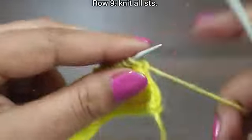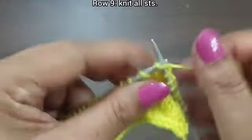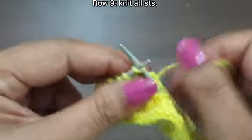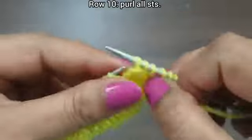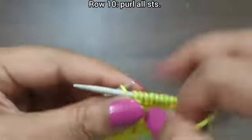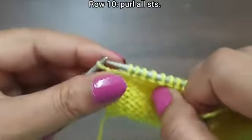Row 9, right side: slip edge and knit all stitches till the end of the row. Row 9 is complete. Row 10, wrong side: purl all stitches. Purl edge from wrong side.